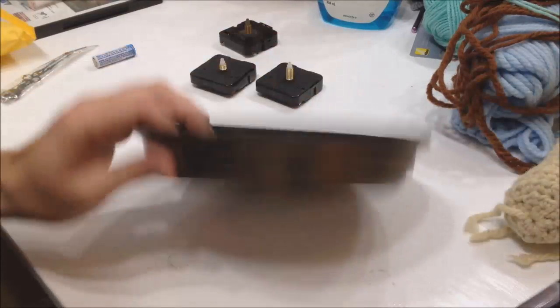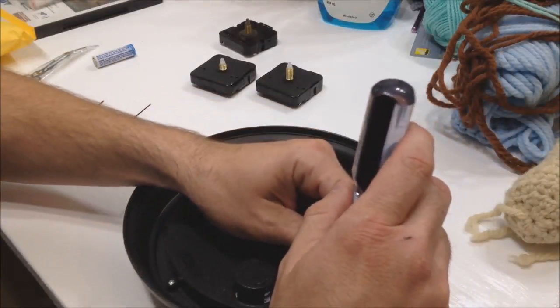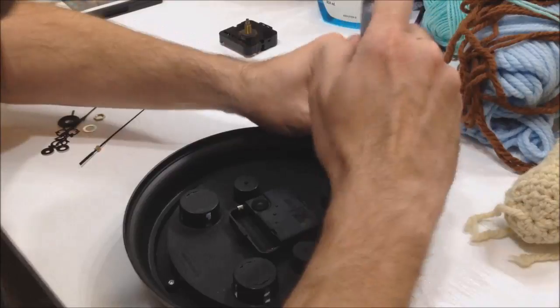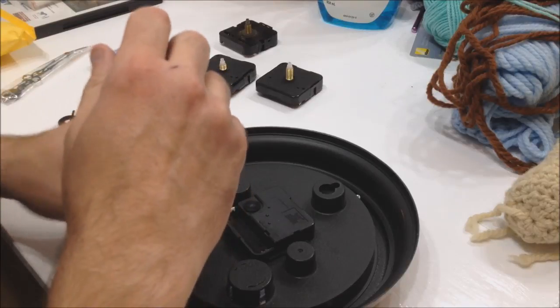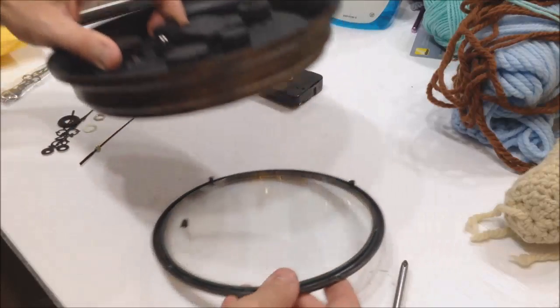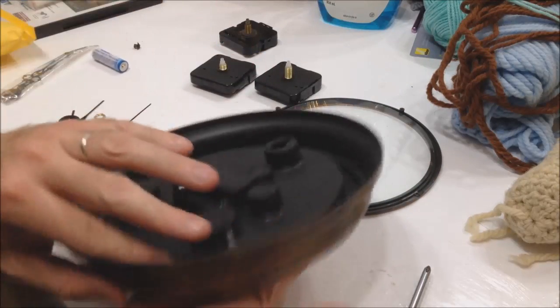Take the battery out. Some clocks just snap open, but this is one of the fancier ones I got at a rummage sale — it actually has four screws on it, so we'll quickly take those off. This will release the front glass, giving us access to the hands. This one's actually glass, which is kind of cool, and I knew it had a broken part.